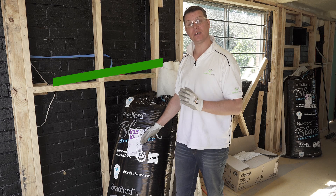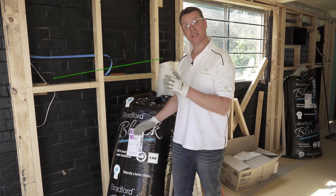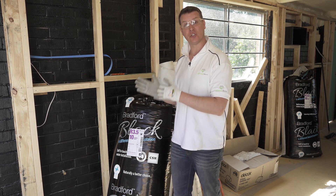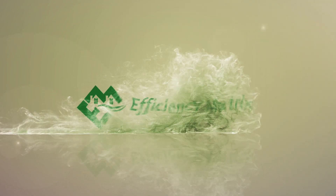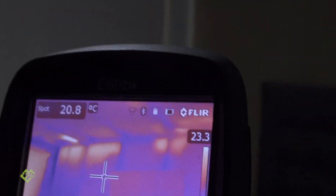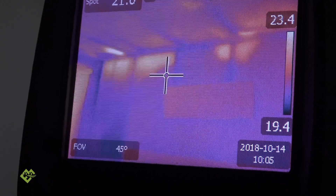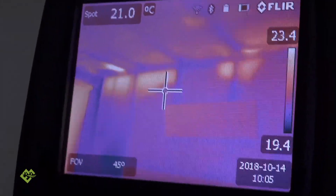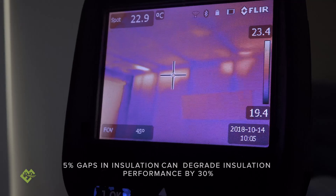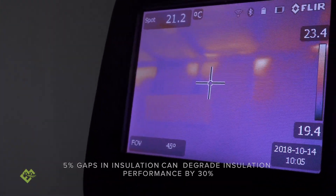Today we're going to cover insulation installation and some of the really common issues that we see where insulation isn't working as effectively as it should. Today's a warm day and we're missing insulation at the top of the walls, just in this area. Most of the wall seems to be quite well insulated — it goes from 20 degrees in a good spot and then up to 23 degrees in the uninsulated areas, which shows how important it is to make sure your insulation is installed as consistently as possible.